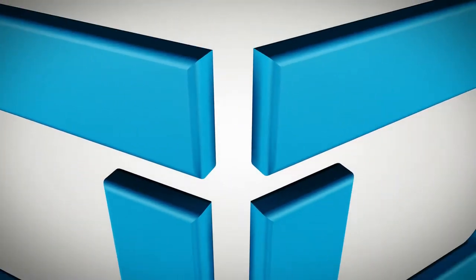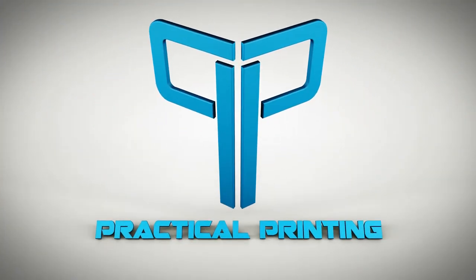These feets are made for walking, and that's just what they'll do, and one of these days these feets are going to walk all over you. Hey, aloha my internet family, how are you? Welcome back to Practical Printing. Today we are going to talk about Feets.